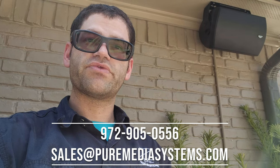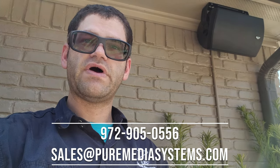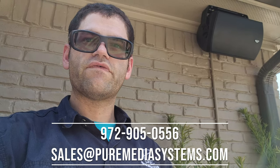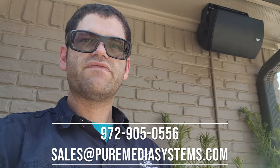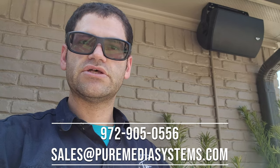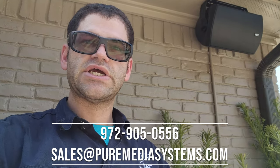Thanks for tuning in. If you're looking for a system like this and live in the Dallas-Fort Worth area, please contact us at 972-905-0556 or email sales@puremediasystems.com. All contact information is down below in the description. We are direct authorized dealers for Klipsch and Sonos and all the other products you see in our videos. Don't hesitate to reach out — look forward to getting the next video out. Thanks guys.